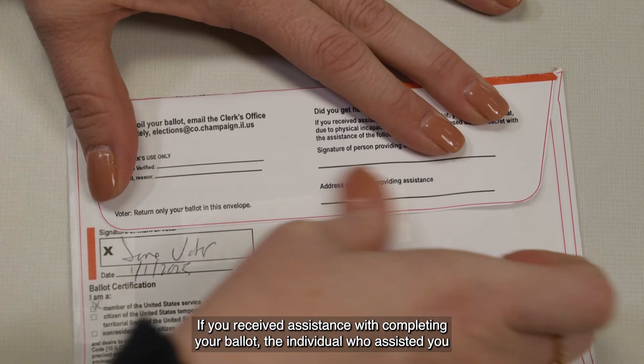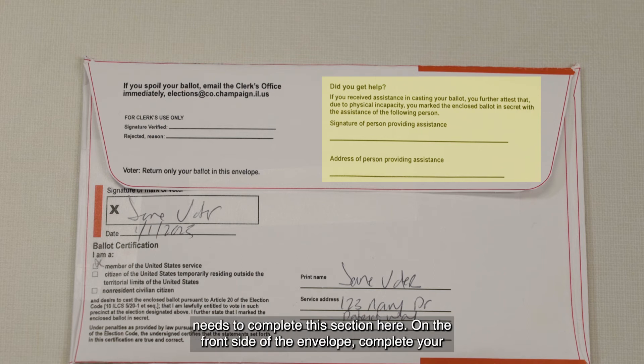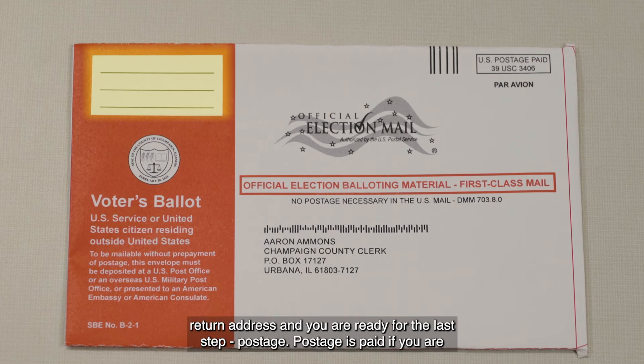If you received assistance with completing your ballot, the individual who assisted you needs to complete this section here. On the front side of the envelope, complete your return address and you are ready for the last step.